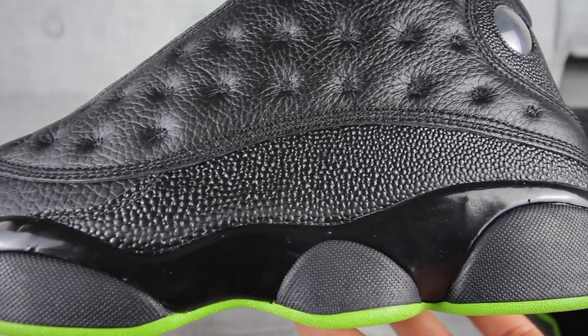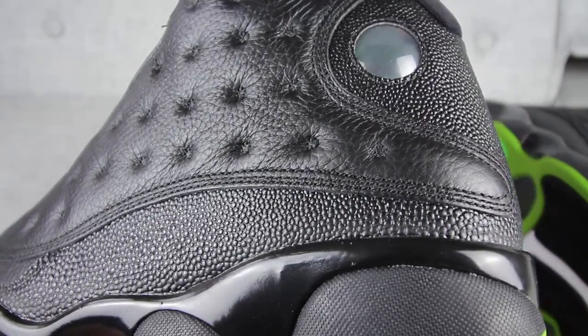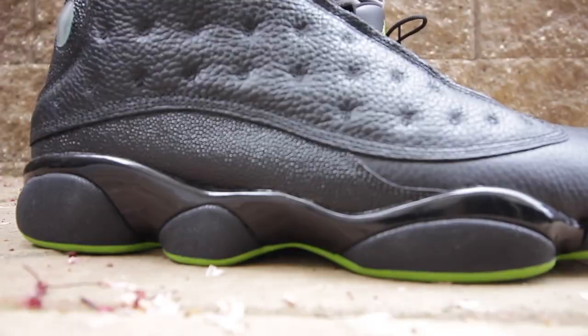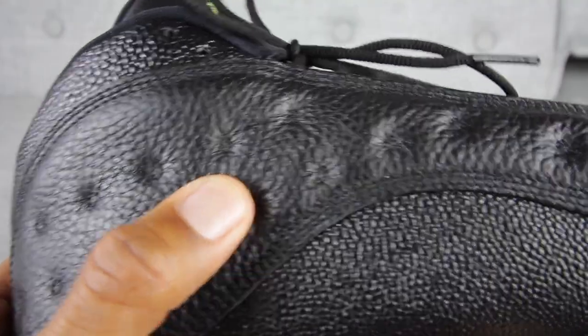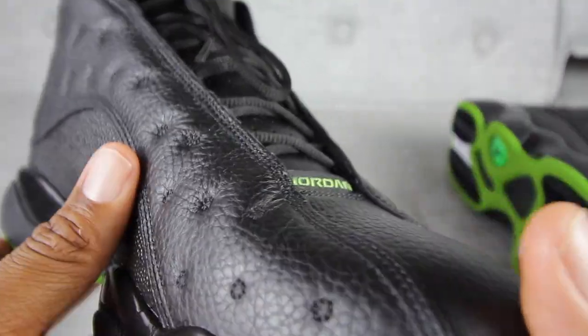Notice that on the side of the sneaker, you'll see a little bit of what they call stingray. You know, when I go to the aquarium and feel those stingrays — the stingrays don't feel like this. I don't really know if this is real stingray, but overall, to me, it's a good look. You'll also notice that on the medial side of the sneaker as well.